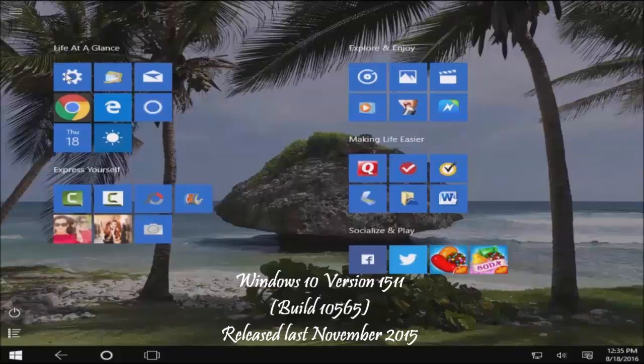Hi everyone. Last Friday, August 26th, I updated my Windows 10 Professional desktop computer from Windows 10 version 1511 to the Anniversary version 1607.